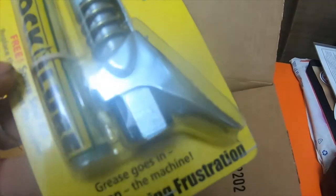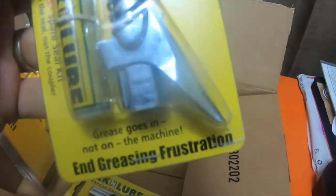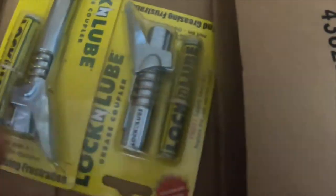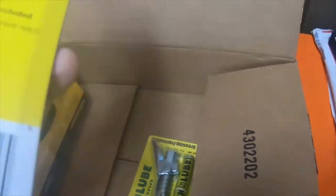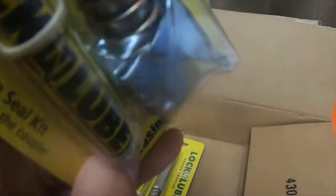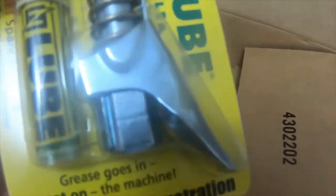Then I got this Lock-In Lube grease coupler. I got the extended length and the short — $39 for the extended and $29 for the short. The nice thing is they also come with a free spare seal kit. Both of them came with a spare kit, so they're really nice. And this is what they look like.